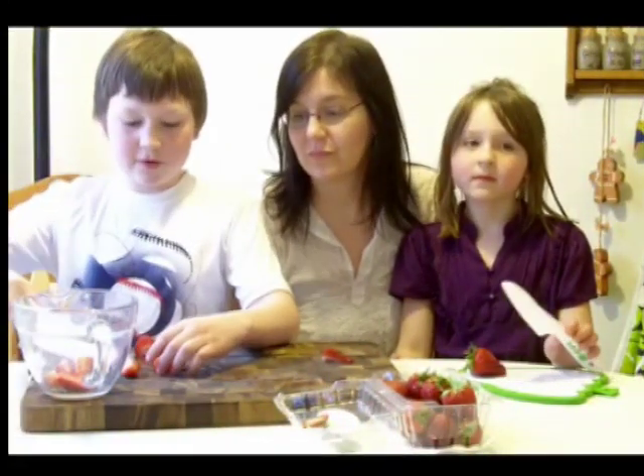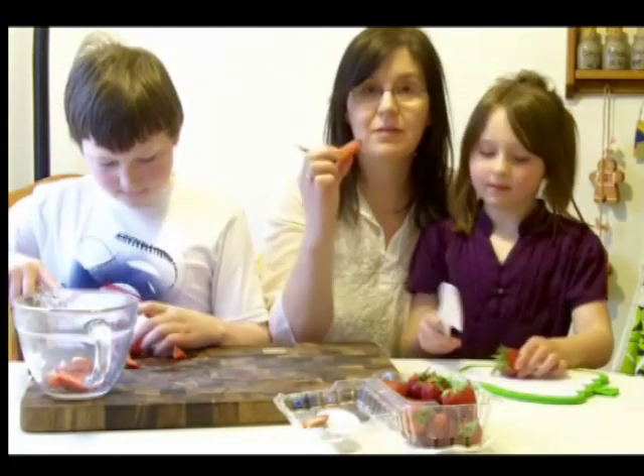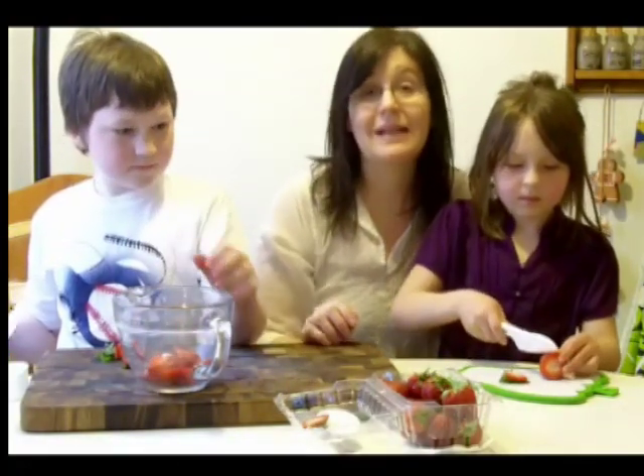As you can see, we're going to cut the strawberries into quarters, so they look just like this. Cut each berry into four pieces, and then we're going to put them in this bowl and add some sugar, and they're going to macerate.